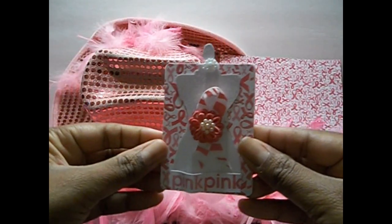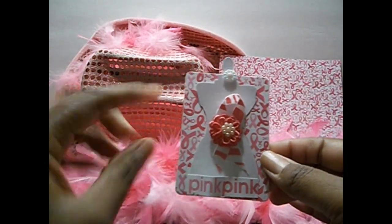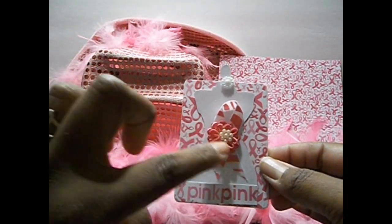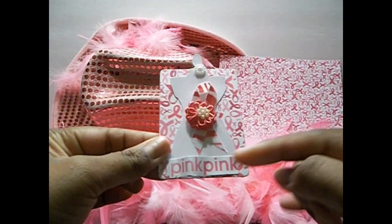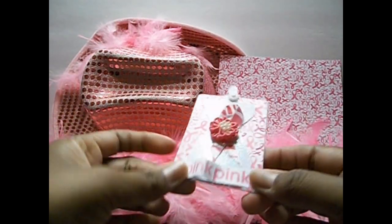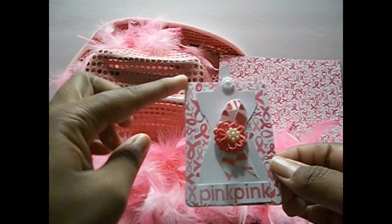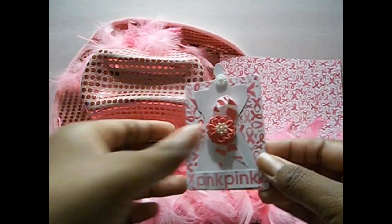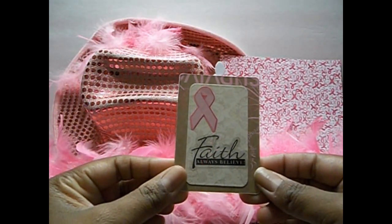My second ATC — I used my Tim Holtz dress form die here. This ribbon was white and I actually used my Lindy Stamp Gain pink spray and sprayed that. Then I cut this out from the paper line and just kind of popped it up a little bit and used that same ribbon. All of the ATCs are with chipboard, so I used my Tim Holtz ATC die for these as well. And then on the back is just the breast cancer symbol and it says 'faith, always believe.'